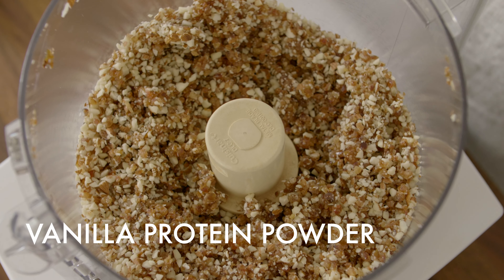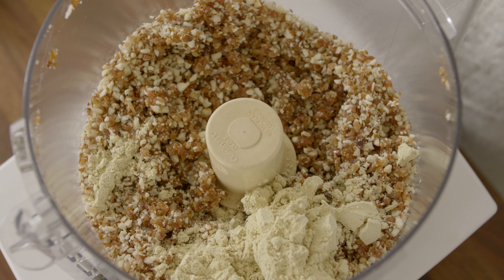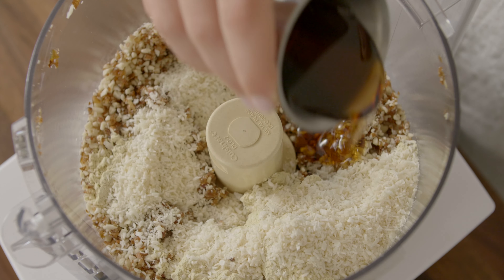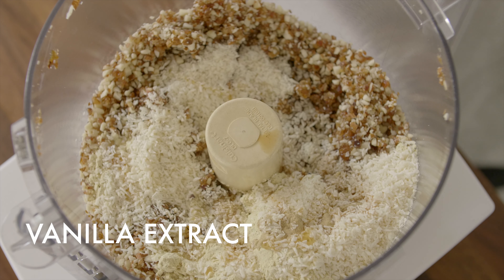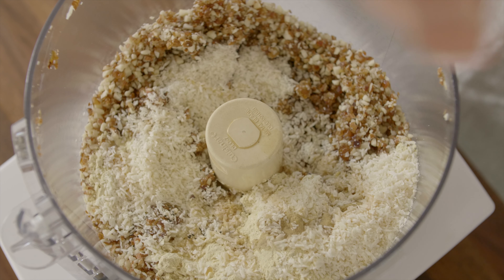Now we'll boost the protein by adding some vanilla flavored protein powder — you can use your favorite brand here — and some unsweetened shredded coconut. We'll add just a little maple syrup, some vanilla extract, some peppermint extract, and a touch of sea salt.